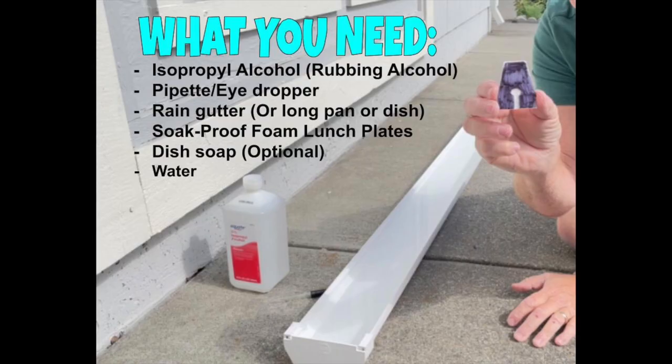What you need for this experiment is rubbing alcohol, a pipette or an eyedropper, a rain gutter, or if you don't have that, a long pan or dish, a soap proof foam lunch plate, dish soap is optional if you're going to do the soap boats, and water.